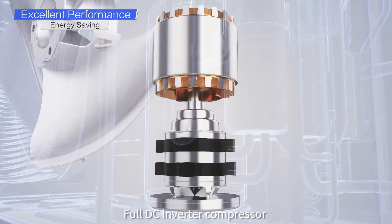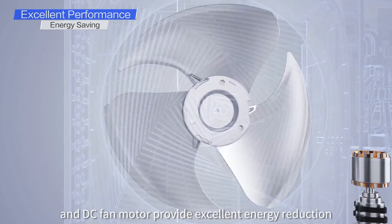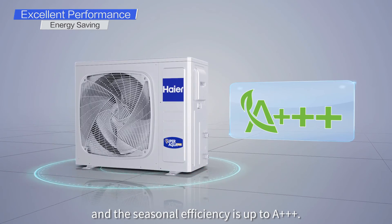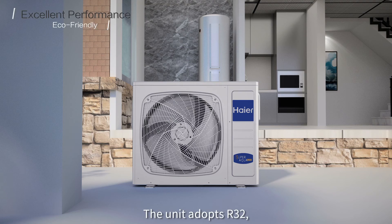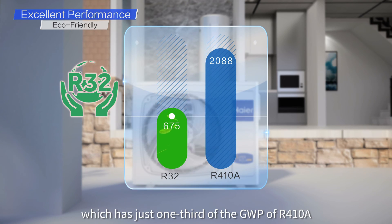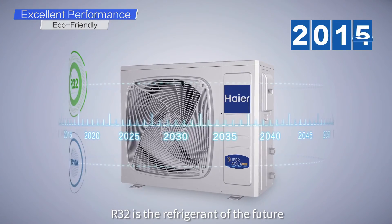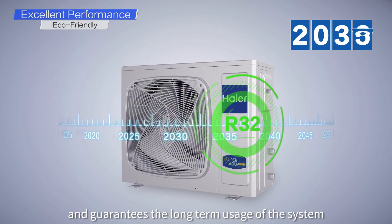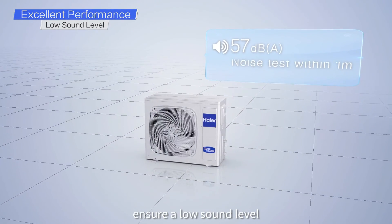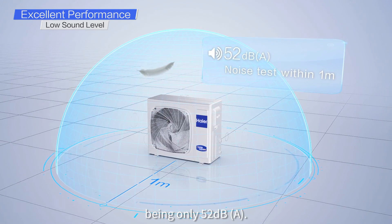The full DC inverter compressor and DC fan motor provide excellent energy efficiency, and the seasonal efficiency is up to A3+. The unit adopts R32 refrigerant, which has just one-third of the GWP of R410A, making it the refrigerant of the future and guaranteeing the long-term usage of the system. Multiple noise reduction measures ensure a low sound level, with the 5 kW unit's sound level being only 52 decibels A.